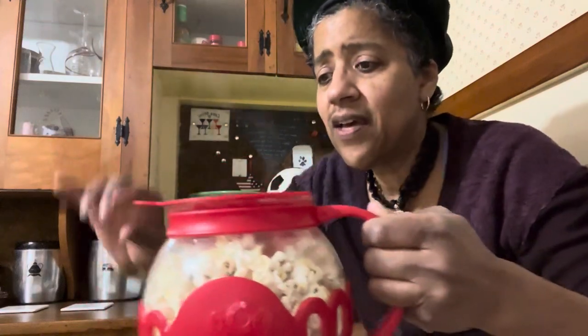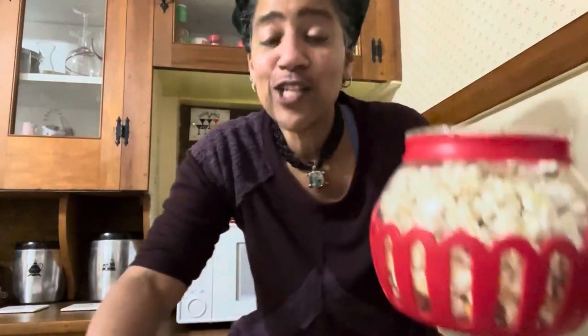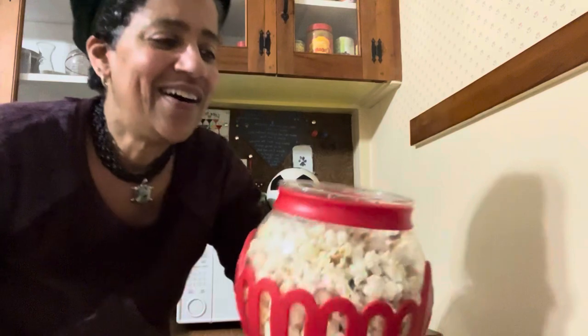Look what we have — it's nice and hot, it's still popping, so be careful. Don't try this at home — yes, you can try this at home, but read the instructions first. Signing off, it's TJ Gadget, popping it to you from the rock.